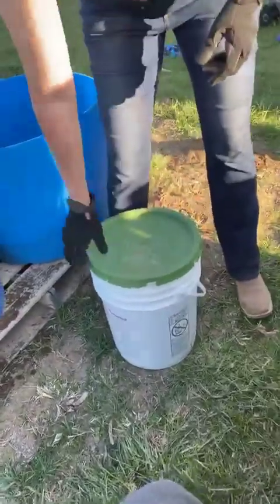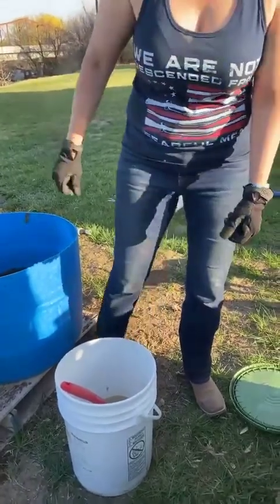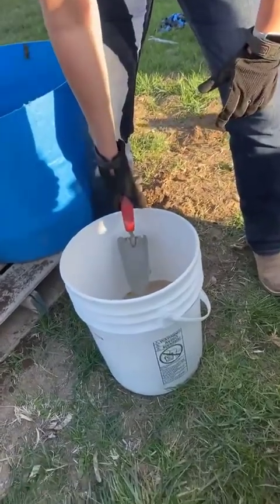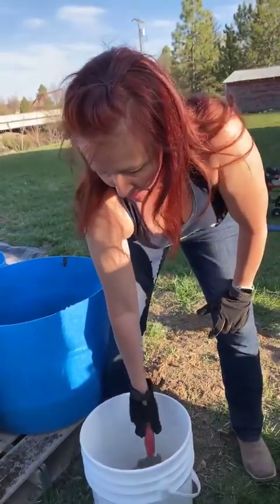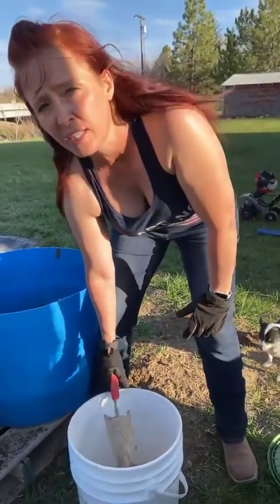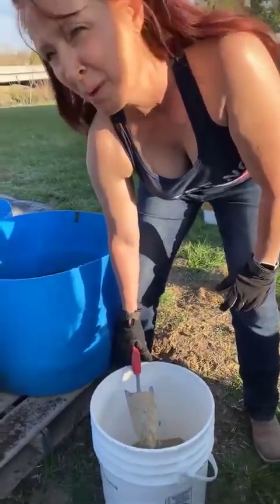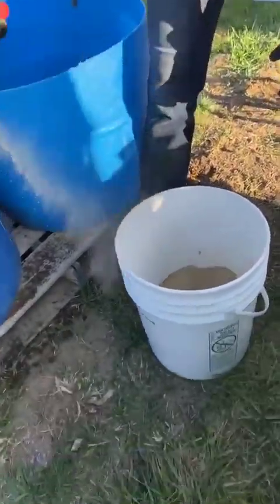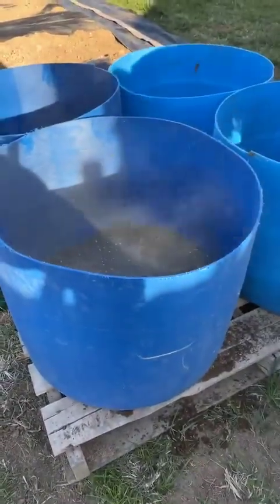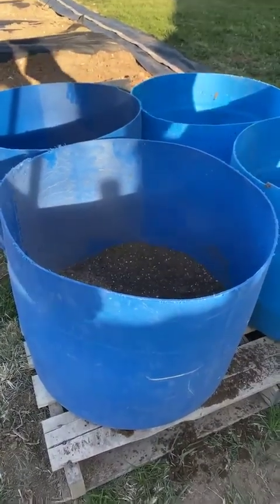This is a fertilizer mix, and it's not chemical in any way — it's totally organic. It's just a combination of green sand, feather meal, and soft rock phosphate. You pretty much have to order those — you might be able to get some at gardening places. It's an organic type of fertilizer, and we just put a little scoop in there and mix it in with everything else. I probably won't have to fertilize again.